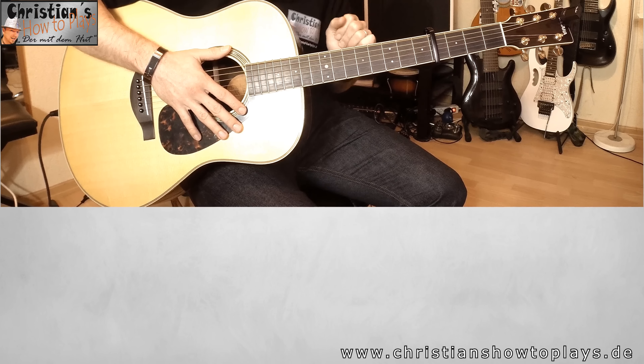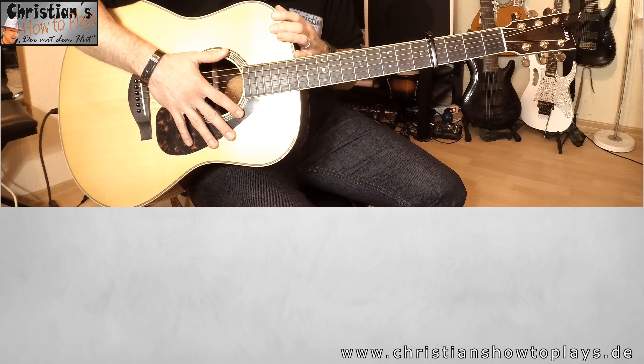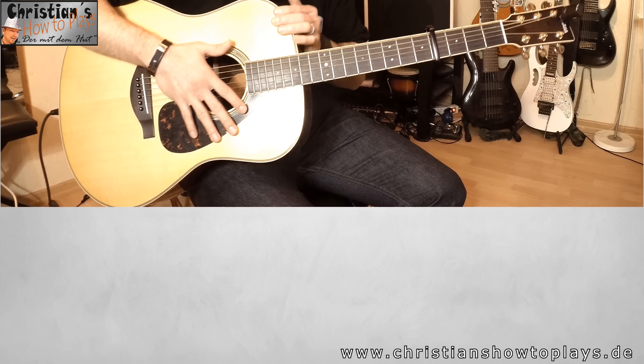Wir fangen jetzt mit dem Intro an. Das Intro ist gezupft und gepickt. Was in vielen Akkorden, Notenblättern und Videos alles falsch gesagt wird: Das Intro ist nicht gleich wie der Refrain. Es hört sich ein bisschen gleich an, ist aber anders und wird auch etwas anders vom Rhythmus her gespielt. Ihr könnt das nicht einfach drüber spielen – ihr müsst das voneinander trennen. Das Intro ist eigentlich bis auf eine kleine Stelle recht easy.